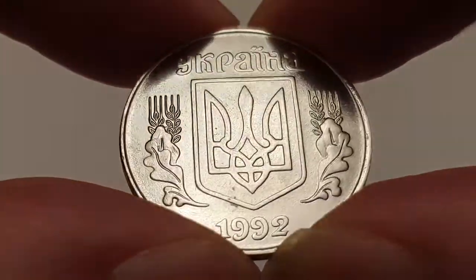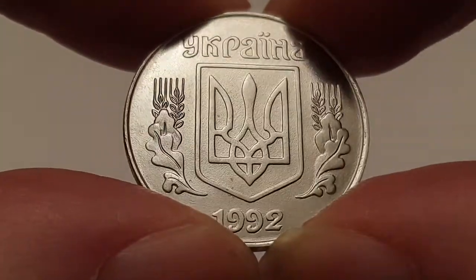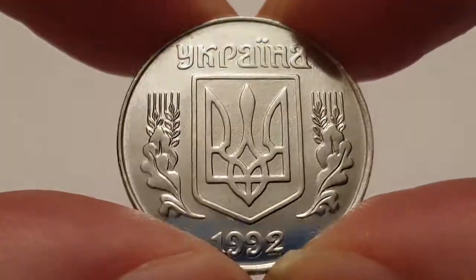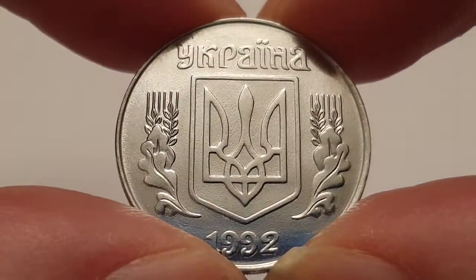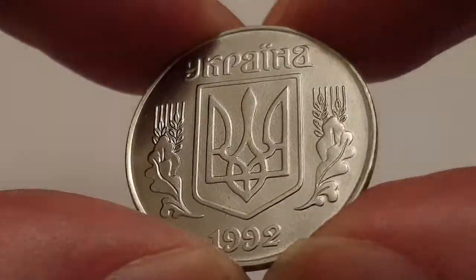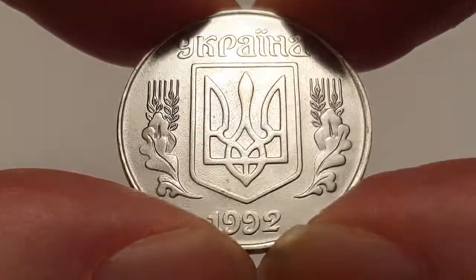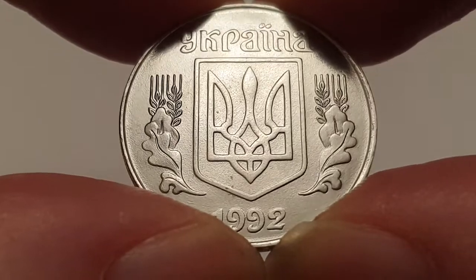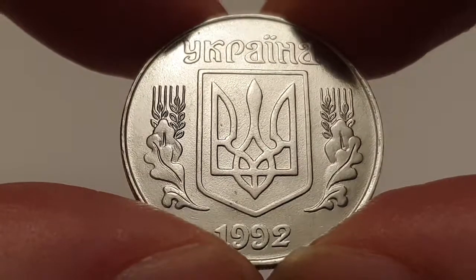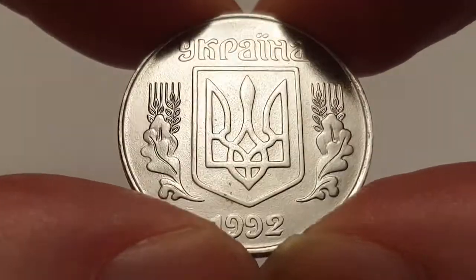Hi everyone, welcome back to Coin World UK. Today I'd like to talk to you about the 1992 five kopiiok coin from Ukraine. Our hearts are going out to the Ukrainian people and we just hope that the horrors end very soon for everybody there. I want to do this coin for the people of Ukraine, and as I believe all coins help identify each country, this is one of the reasons why I like to keep war coins. This is a circulated condition coin.